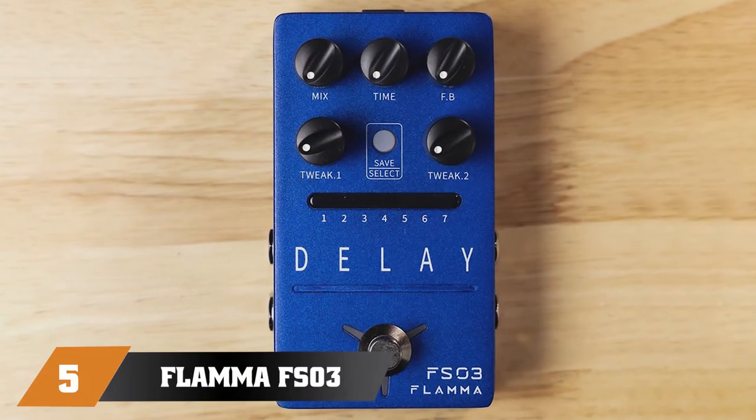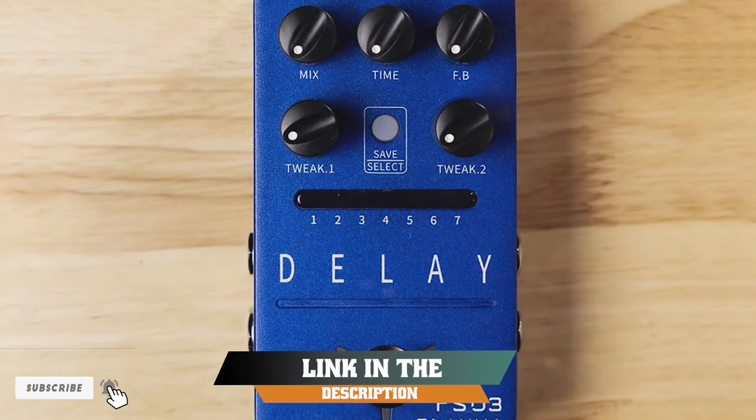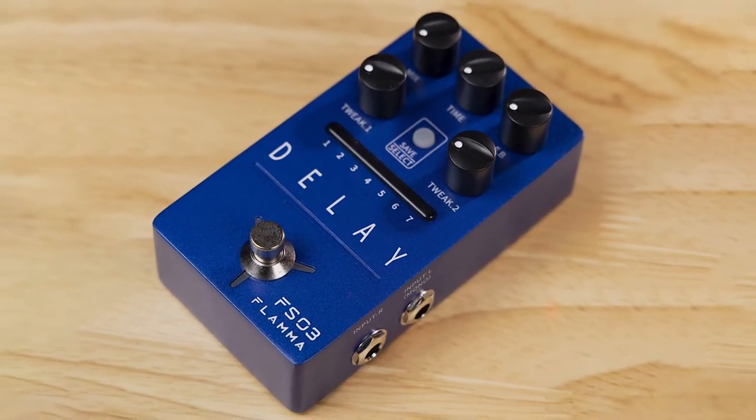The number five position is held by the Flamma FS3 Guitar Delay Pedal. Compared to similarly priced and styled effects, I found that the Flamma FS3 Stereo Delay Pedal packs a considerably wide array of functions into a concise stompbox design. With classy, elegant aesthetics and easy-to-use controls,